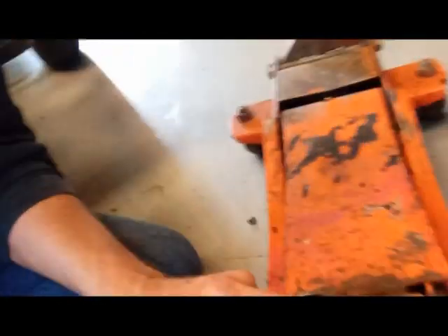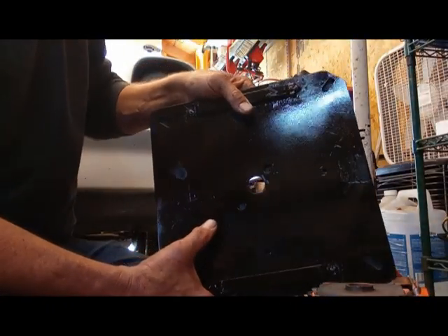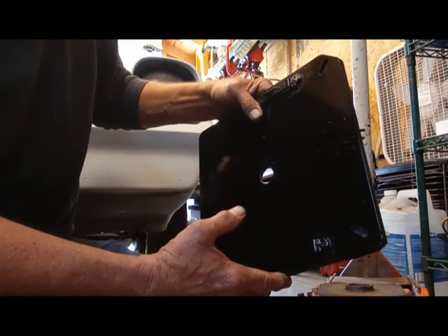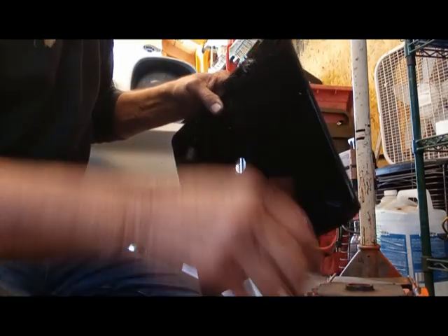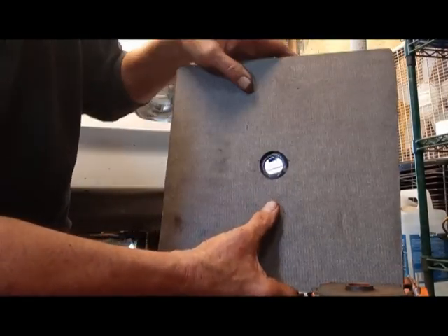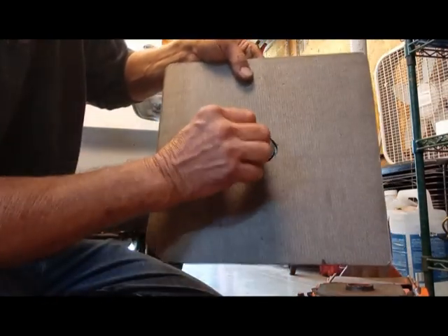I couldn't get anything to go all the way through because there's a bar there. So what I did is I took this old plate that came off the bottom of a chair — it's pretty thick metal — and I drilled a hole big enough for this bolt to go through. I didn't want the bolt hitting the bottom of my transmission, so I had these pads, used spray glue, and put them on top so it recesses down in there and won't hit the transmission on the bottom.